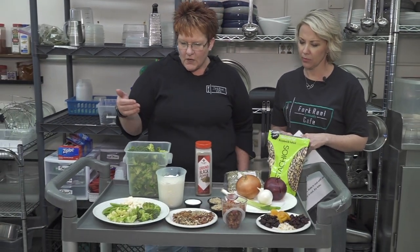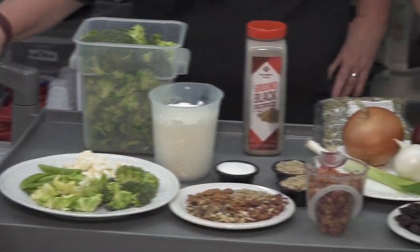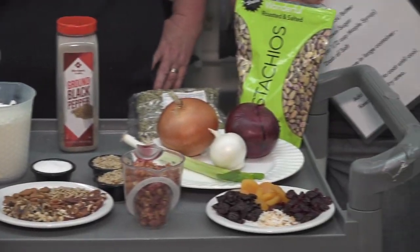And Rhonda, what easy recipe are we making today? Today we are gonna make an easy broccoli salad. So as you can see, I have an assortment, and we will be adding to our broccoli salad today, but you could choose something different. We're gonna first start by making the base because we're gonna mix that all in our bowl.